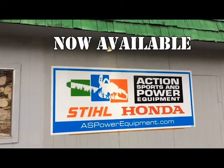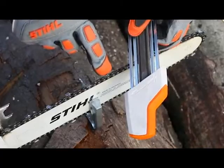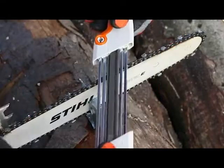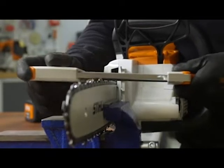Now available at Action Sports and Power Equipment, the Steel 2-in-1 Chain Sharpener and Filing Guide. This unique and easy-to-use accessory simplifies the chain sharpening process by performing two functions at once, simultaneously sharpening your chain cutters and lowering your depth gauges with precision and comfort.